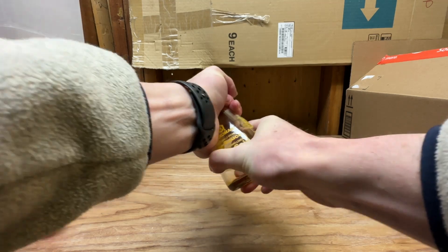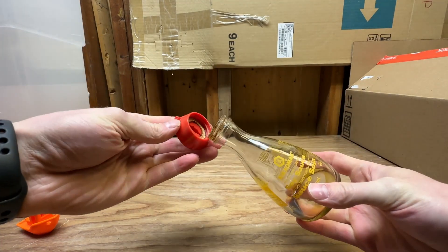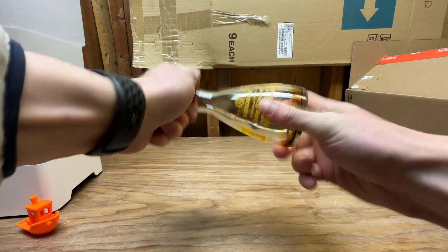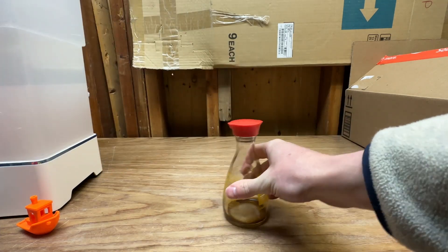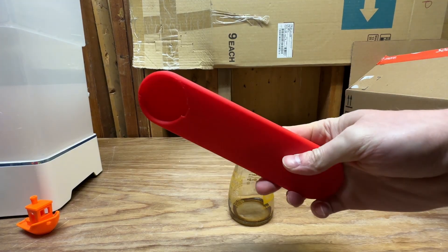This thing is pretty hard to twist off. I've gotten it off and on a couple times so it's pretty easy at this point. The beauty of having a 3D printer is you get to print your own tools.